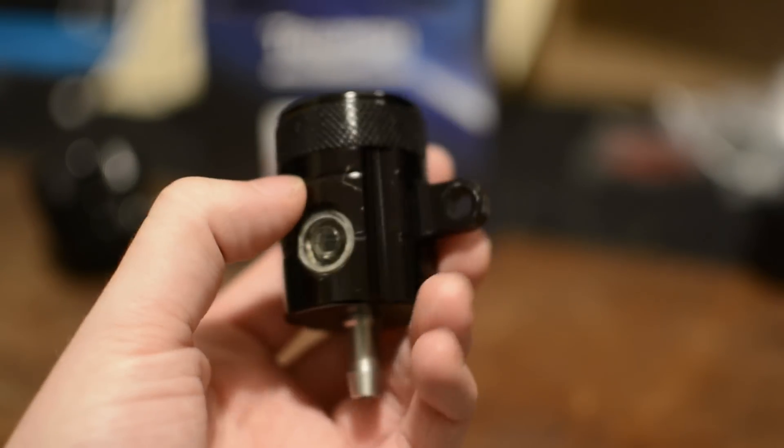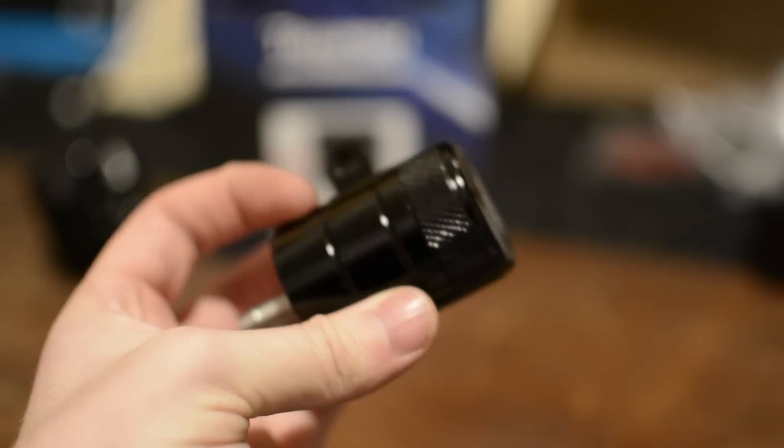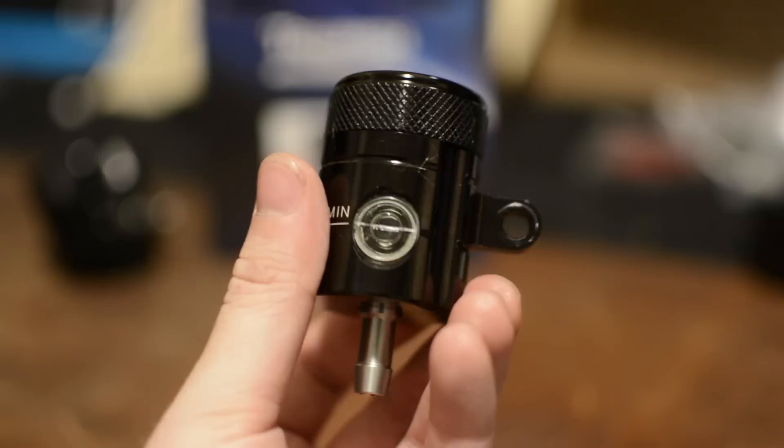First, a warning: don't get any brake fluid on your bike. Brake fluid is nasty stuff and if left long enough will damage your bike's paintwork. Also make sure you do your best not to get any air bubbles into the brake lines. If you do, you will need to bleed your brakes. I will be covering how to do this in a future video, but there are also many other videos on YouTube showing how to do this properly.